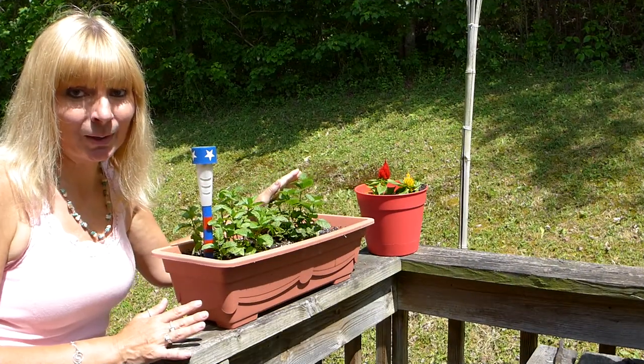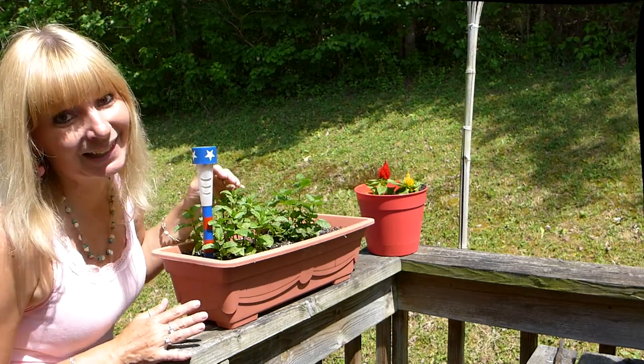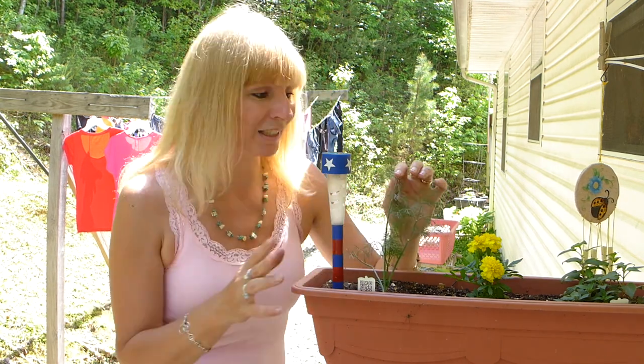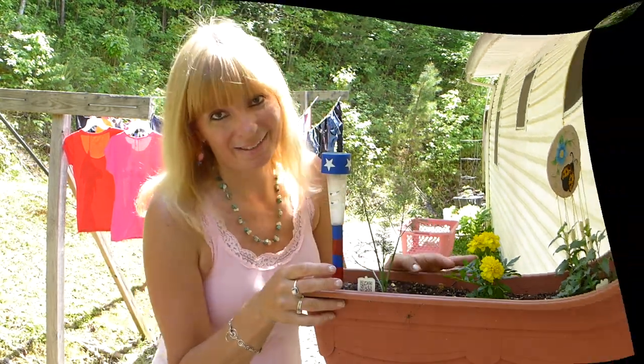Here I have lemon balm and some mint. My son loves mint tea. In this pot right off of the steps I have some dill and some bee balm. The bee balm is great for teas and the dill might come in handy if I decide I want to pickle anything this year. You could also dehydrate dill, as I have done that in the past.